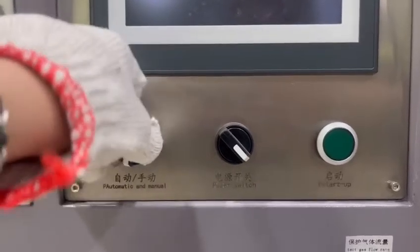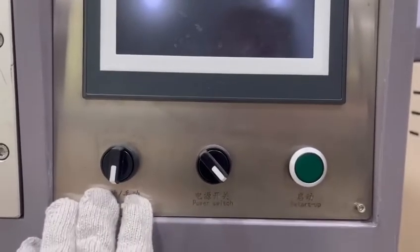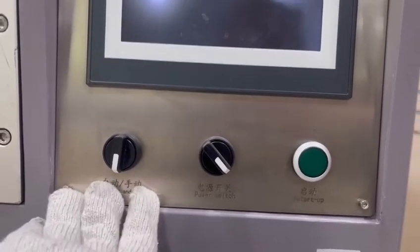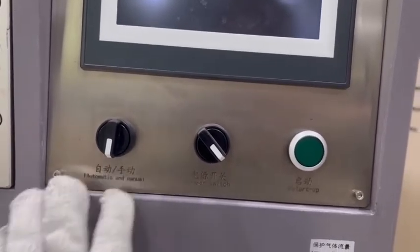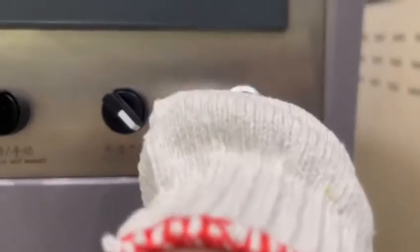Here is the button for automatic and manual mode — that means you can operate the whole process through either the automatic or the manual process. This is the power switch for power on and off, and here is the start button — when you press it, the machine will start heating.